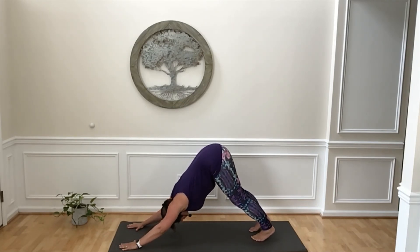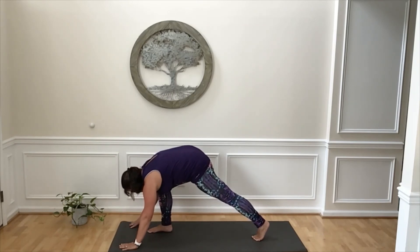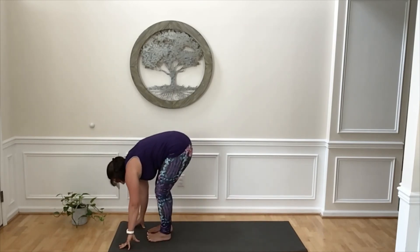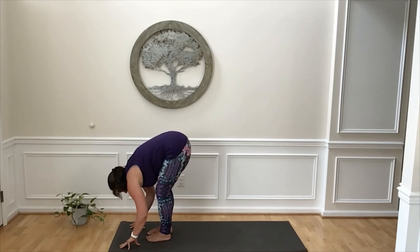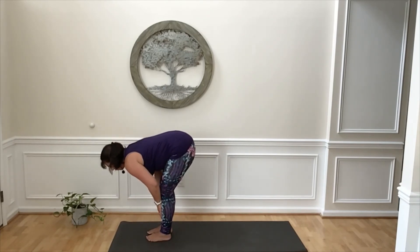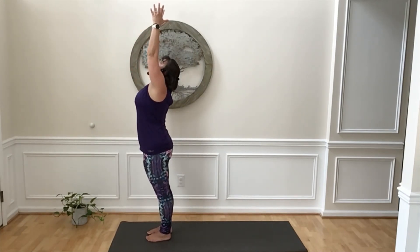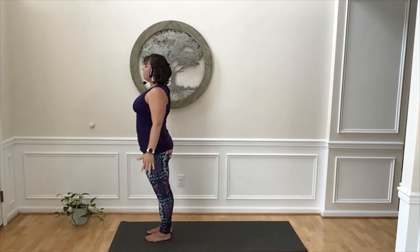Breathe in. Exhale, step your right foot forward. Inhale. Exhale, step your left foot forward, moving back into forward fold. Inhale, flat back. Exhale, fold. Inhale, sweep your arms up, standing tall. And then exhale, hands back down into tadasana.